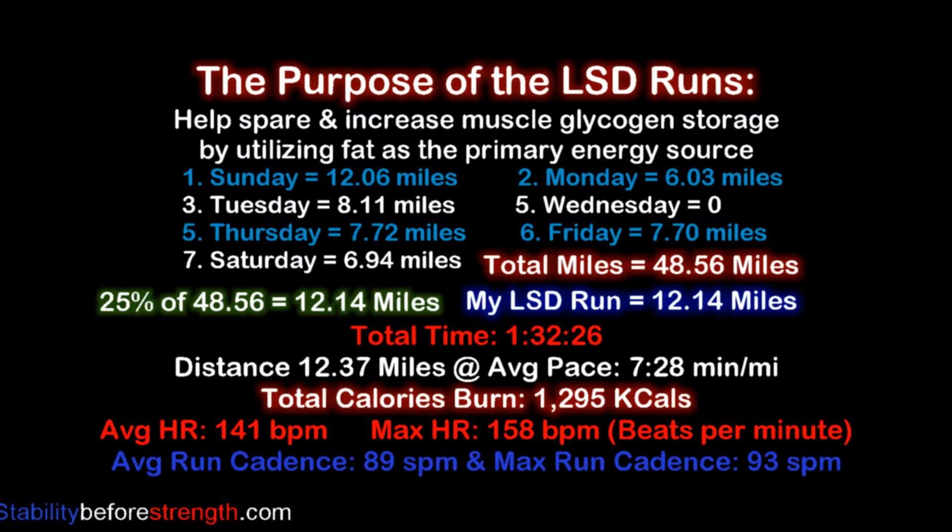This workout burns a lot of calories, most of them coming from your fat storage, so this is one of the best workouts to do if you want to lose undesired fat in your body.